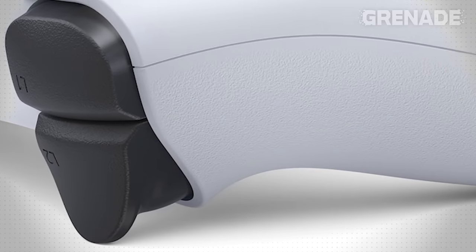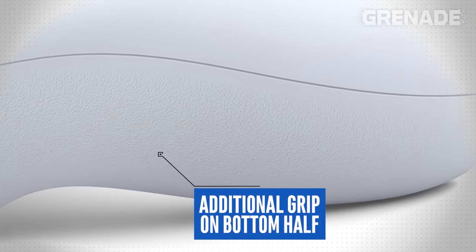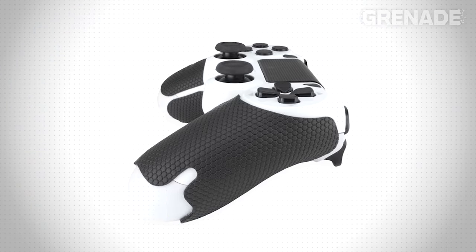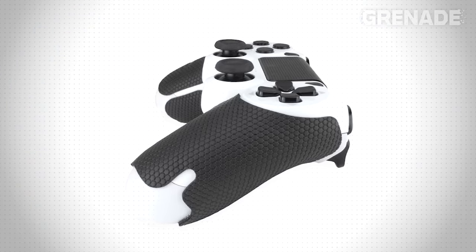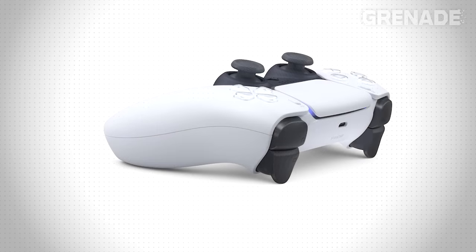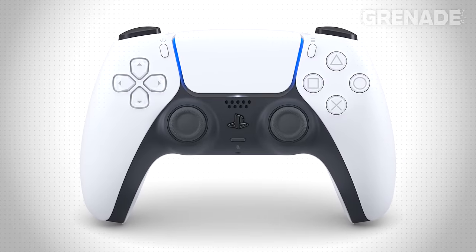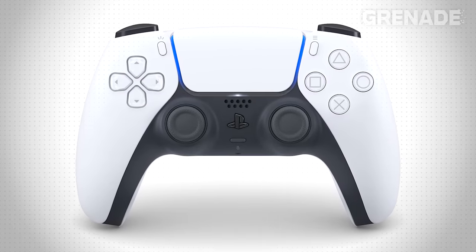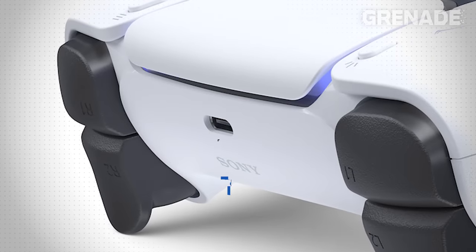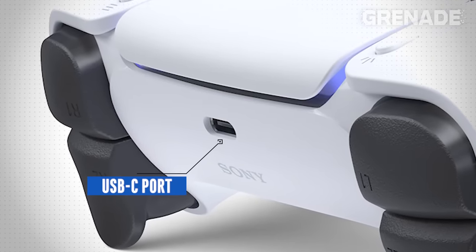Flipping the controller over, we can see the bottom half of the controller is made up of a rougher plastic, maybe even rubberised, to give additional grip. It's a small point, but you'll be surprised how big the industry around rubberised controller skins is. This controller is simply too beautiful to be covered up. Now's a good time to note the PS5 controller, just like the PS4, has an inbuilt battery which we will need to charge. The port we use is a USB-C port, and not the OG micro USB from last generation.